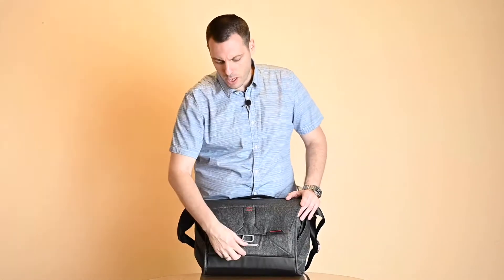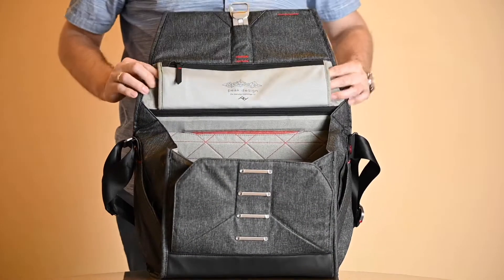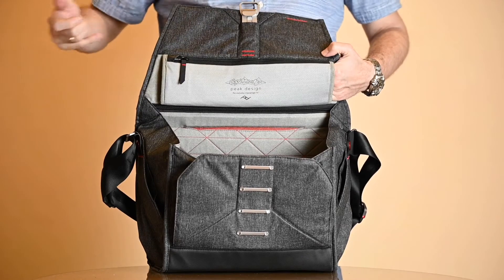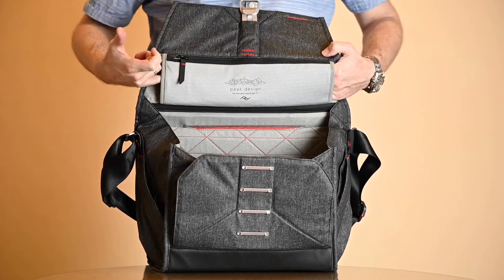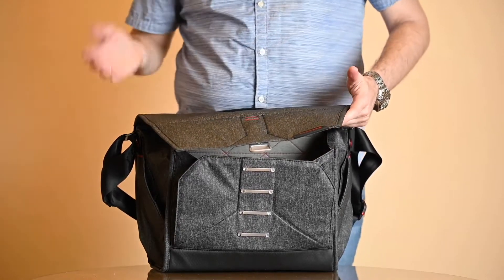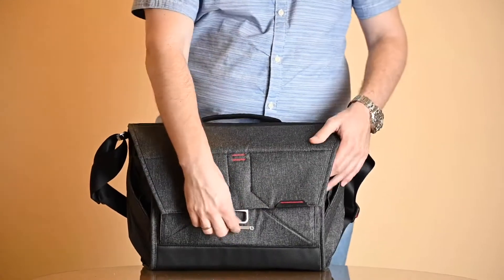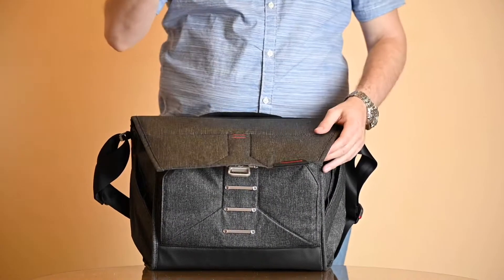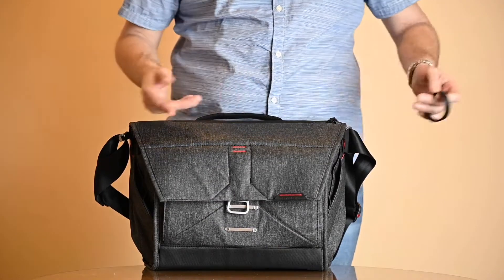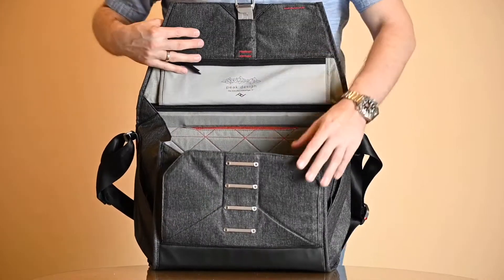Now let's see the main compartment. We open it on these magnetic latches. On the upper part we have a little sleeve for attaching a tripod. You just slide one leg of the tripod in here, then the other two up around this cover, then you close the bag. There is also a rubber band provided for attaching the legs of the tripod to secure it more securely on this bag when you carry it.